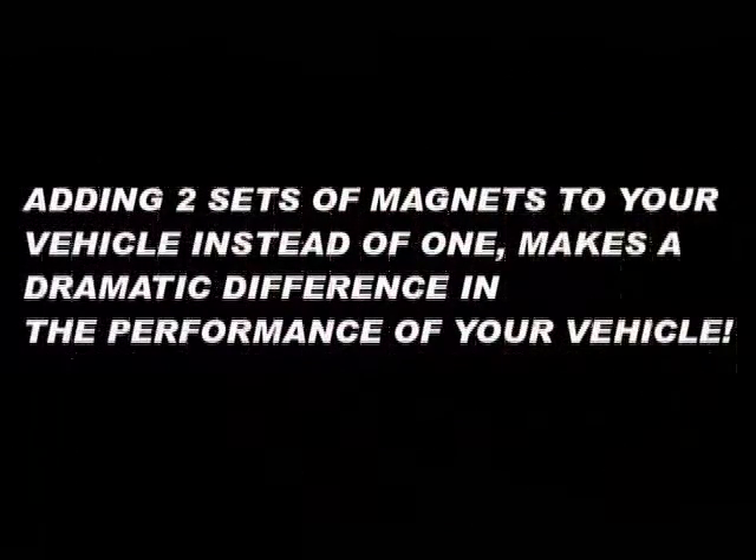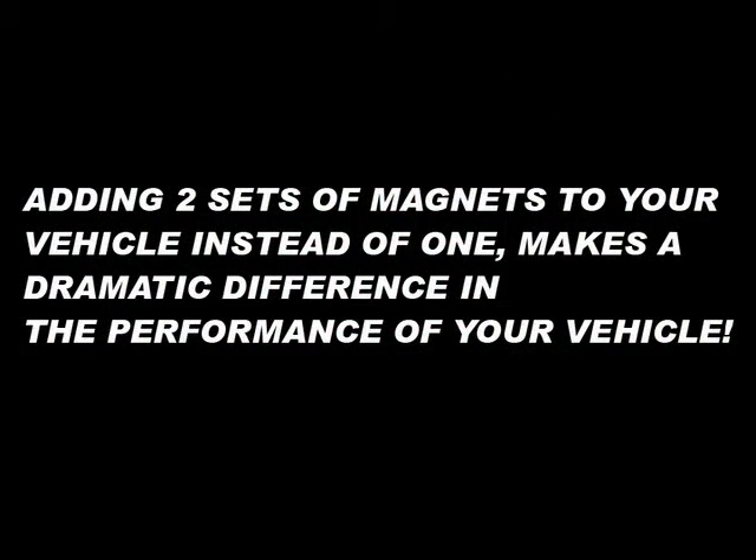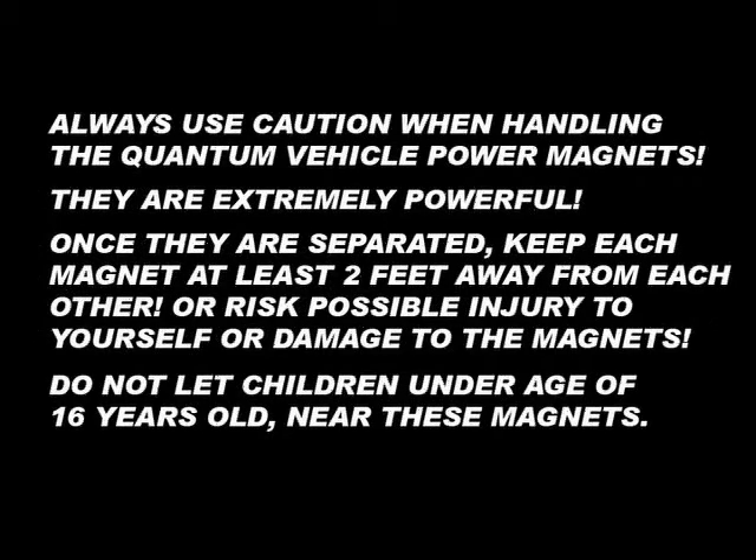If you have two sets of magnets on a vehicle, you will notice a tremendous difference from one set. Thank you very much and enjoy the quantum vehicle power difference.